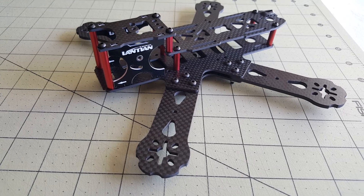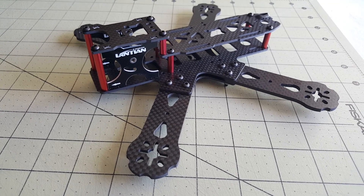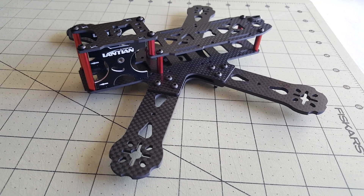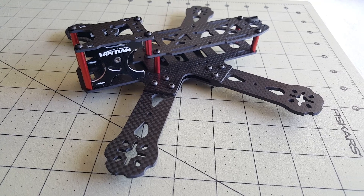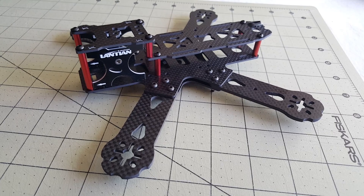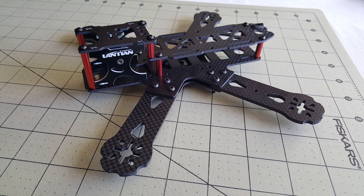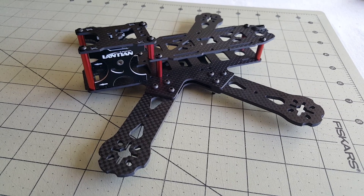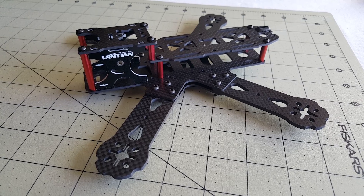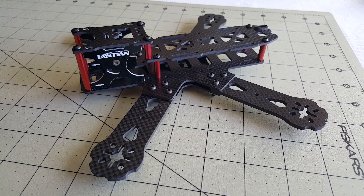I did do a frame review of this particular frame if you want to see it built without the electronics in it — there's a link on screen so you can take a look at that if you want to see the frame in more detail. I'm going to go over the steps I went through to build this particular model, and there will be a bunch of still photos from along the build process showing what got put in and where.